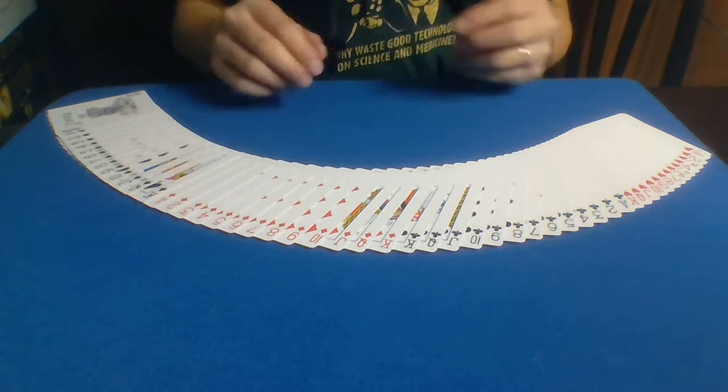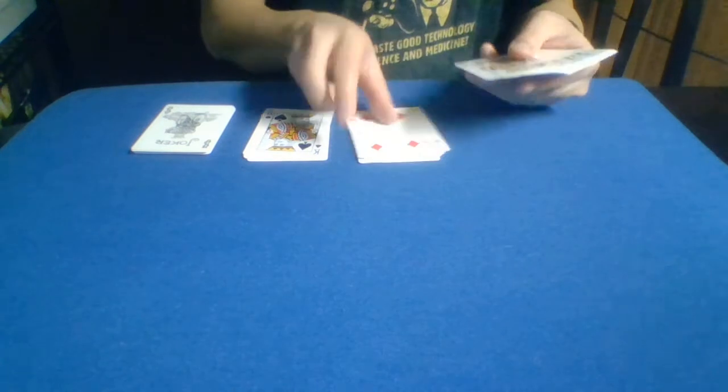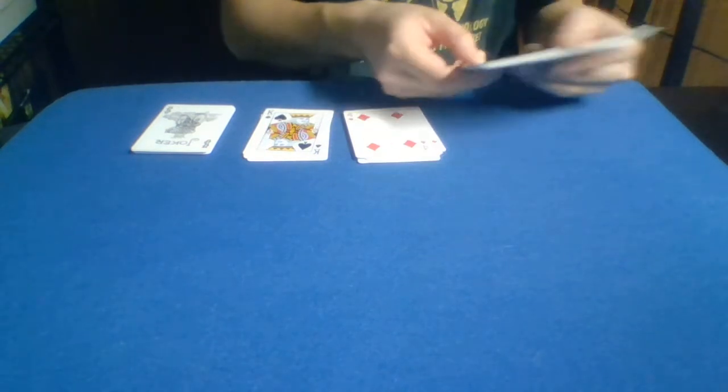The trick I want to show you today requires a card from the deck, but only specific cards will work. I'm not entirely sure which ones, let me just pull out a few that may or may not work with this, and then we'll go from there.